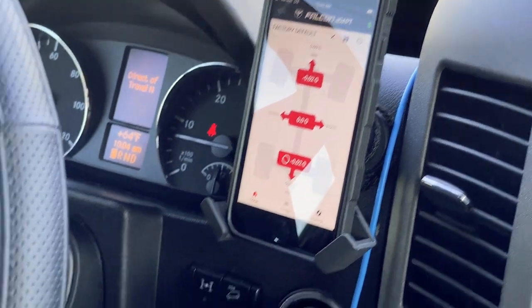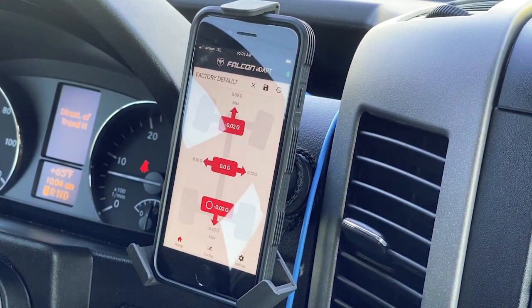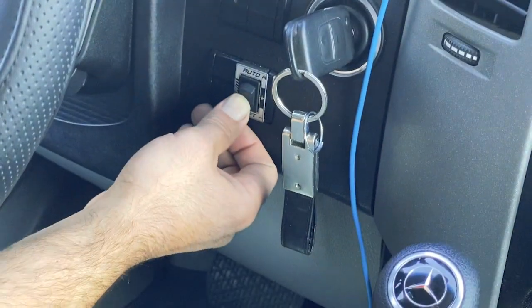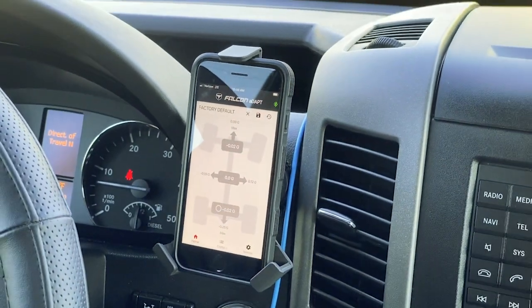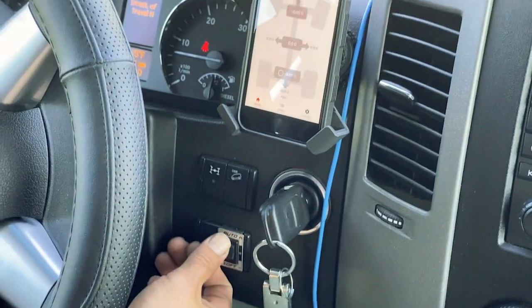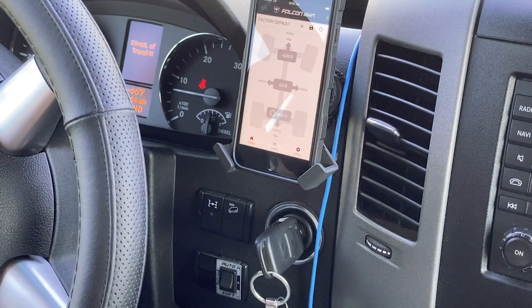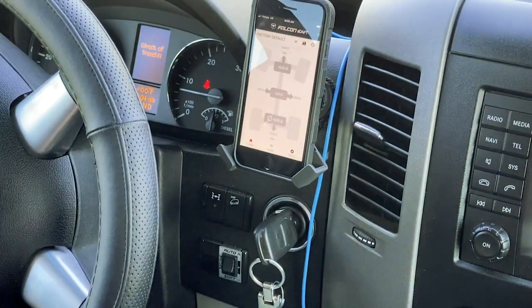If I click the switch to firm, notice the screen goes red — it just transitioned the shocks into firm and they'll stay in that firm setting. Click it down to soft and it goes to soft; when it's gray, it's soft, meaning the shocks just stay in soft. You can toggle it: soft, firm, and then back to auto. In auto mode the shocks stay in soft until we cross the G-threshold, at which point it will firm up the shocks.